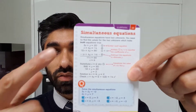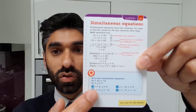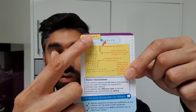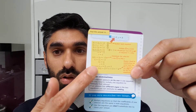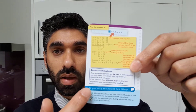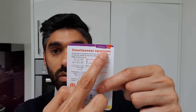Let's have a look at a foundation revision card. We have simultaneous equations as an example — a quick example and a question for you to have a go at. Again, the answer is there: if you got it right, move to the next topic; if not, go to the detailed example for more information and two things to remember. All cards come numbered so you can track which topics you've covered.